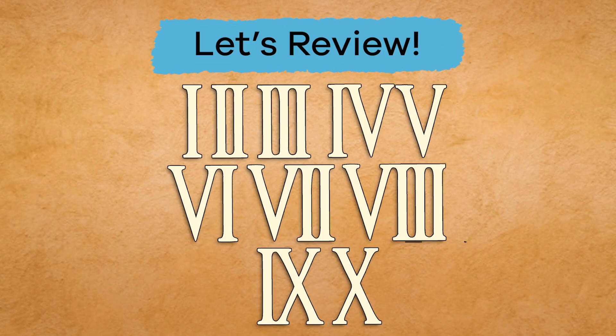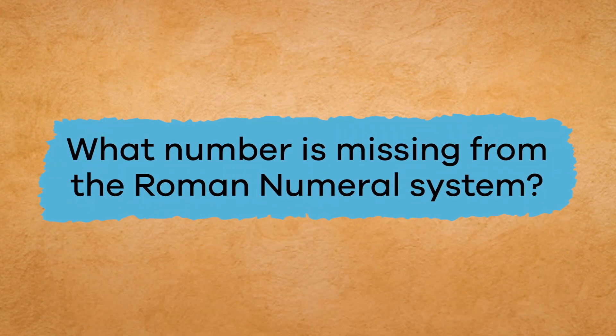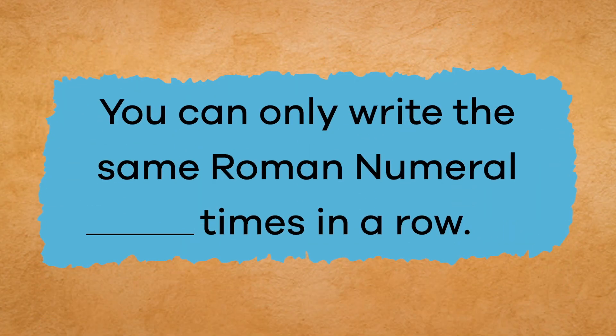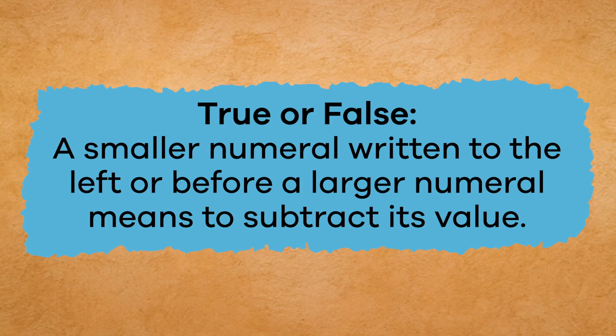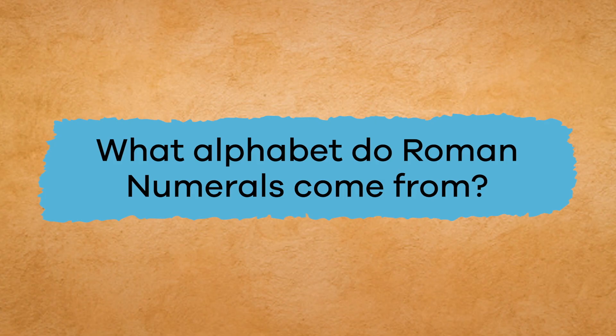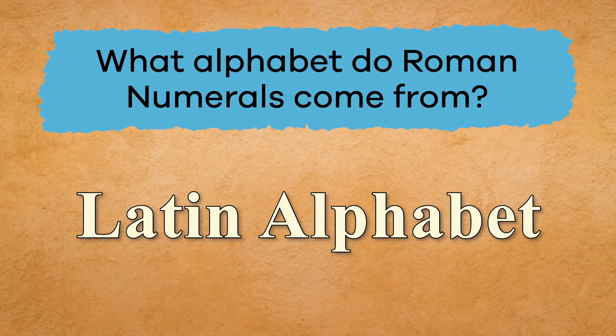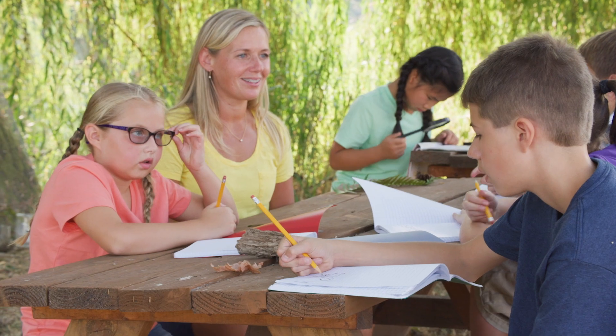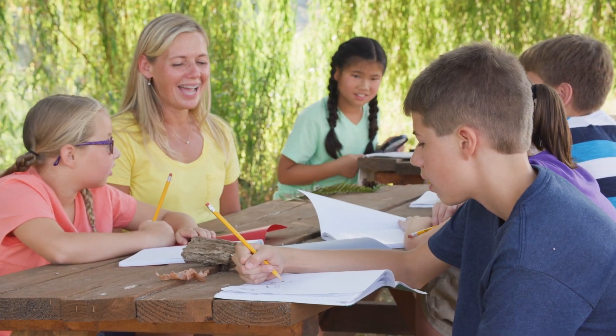Now that we've practiced creating numbers, let's review. What number is missing from the Roman numeral system? Did you remember that it was zero? Great job! Fill in the blank: you can only write the same Roman numeral how many times in a row? Three — wonderful! True or false: a smaller numeral written before a larger numeral means to subtract its value. That is true! And what alphabet do Roman numerals come from? The Latin alphabet — great job! Now you know a different and unique way to write numbers.